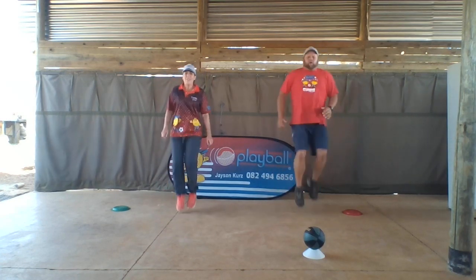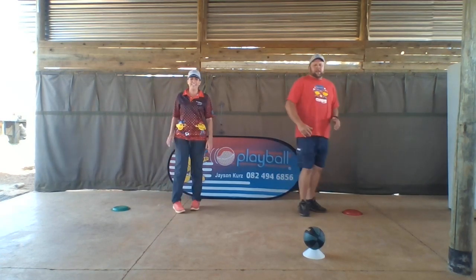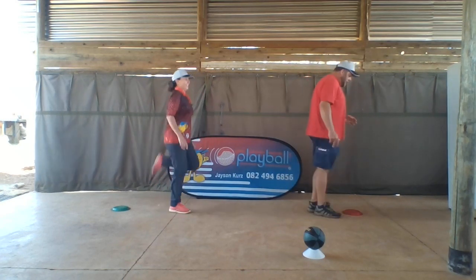High knees again — one, two, three, four, five. Then we're going to kick our bum — one, two, three, four, five.